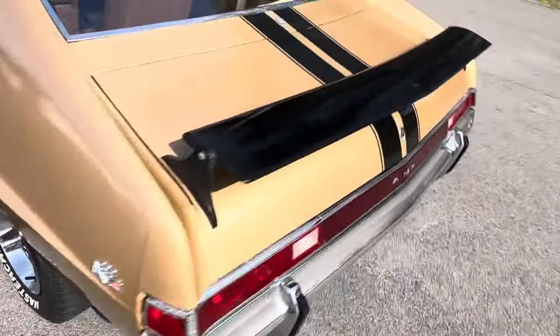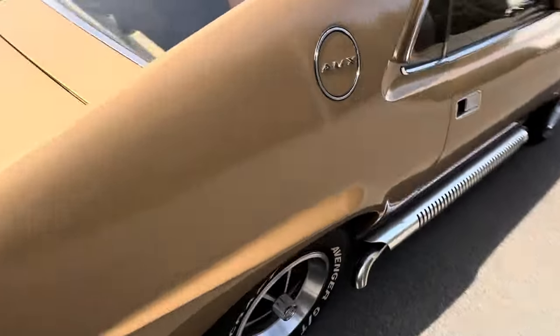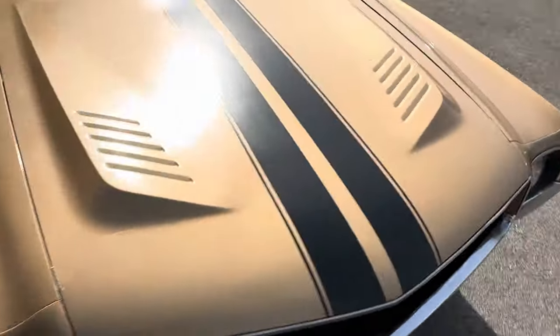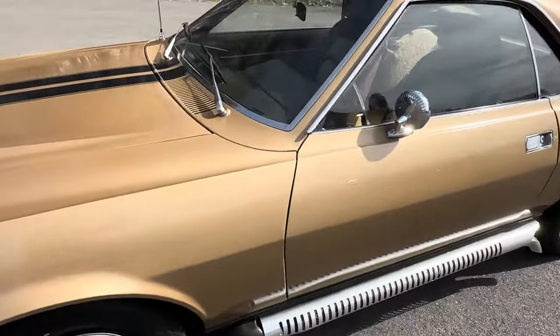Just a couple of flaws to speak of, other than the obvious low gloss. There's a couple of scratches on the body line, mostly on the passenger side. I'm going to guess from garage parking — it was probably parked next to the daily driver in the garage. The driver's side, not so much. Overall, a very nicely presented AMX.